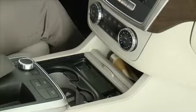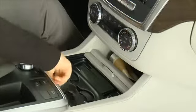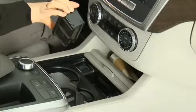The cupholder rubber mat can be removed for cleaning. To remove the ashtray for cleaning, slide it to the left, pull up on the right side, and lift the ashtray out.